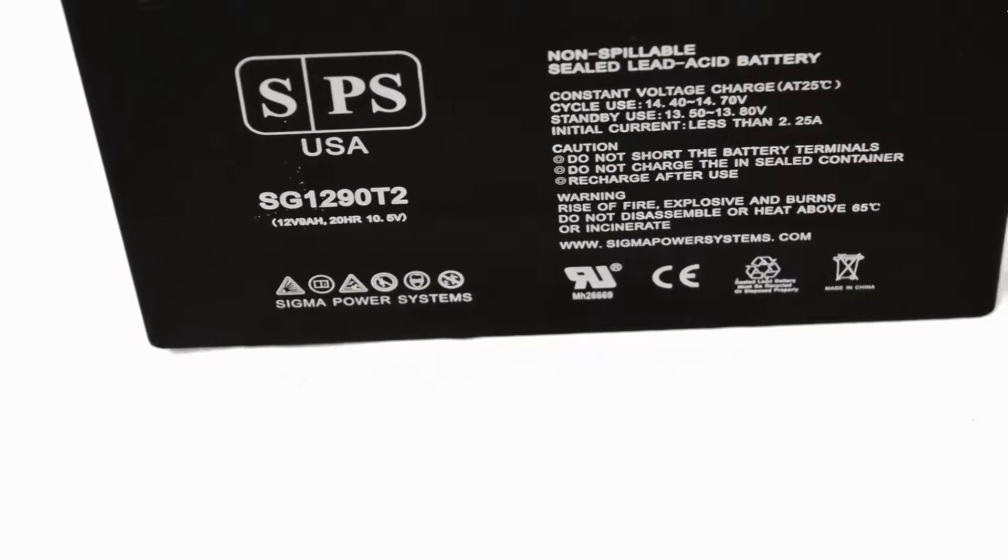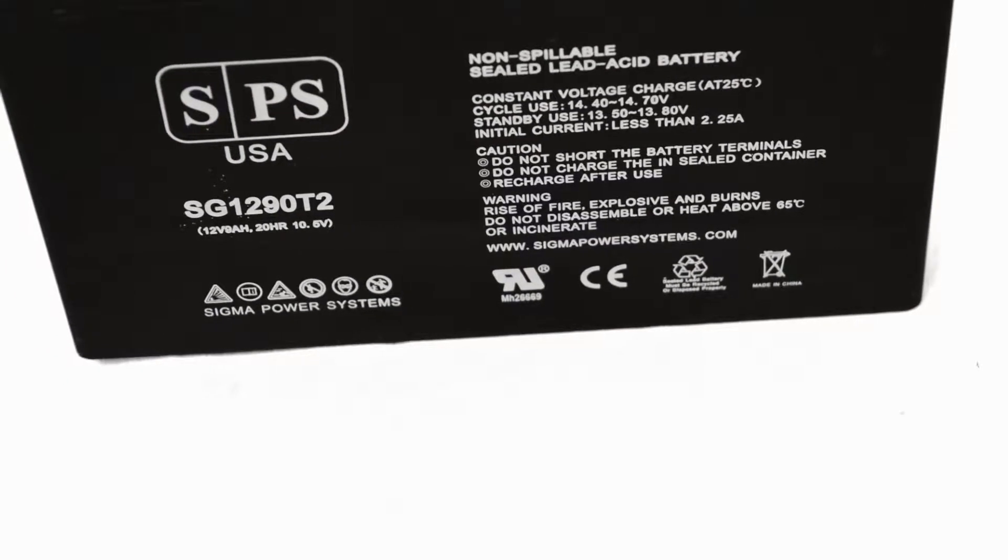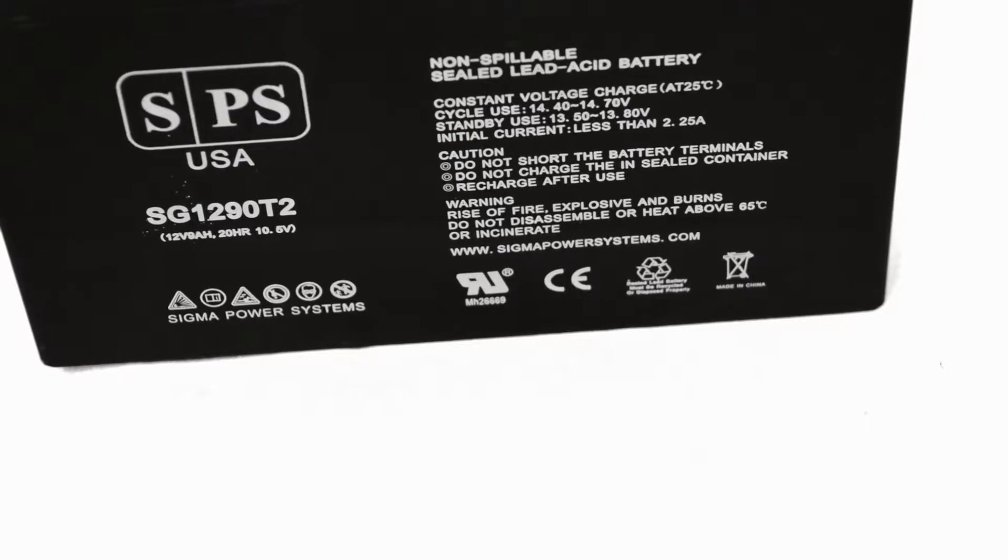This battery has a dimension of 5.94 inches lengthwise, 2.56 inches widthwise, and a total height of 3.94 inches including the terminals.